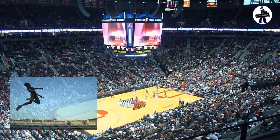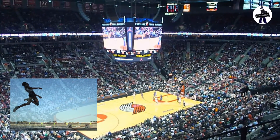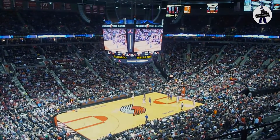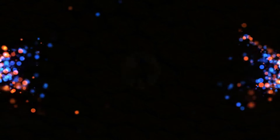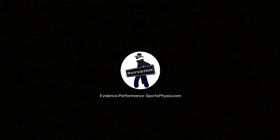Did you know that there is a 5'2" guy who can dunk? You cannot dunk not because you are not tall enough — it's just because you have not trained yourself right. Today, we are gonna dive into the best exercises to improve your vertical jump height, based on the current research evidence.